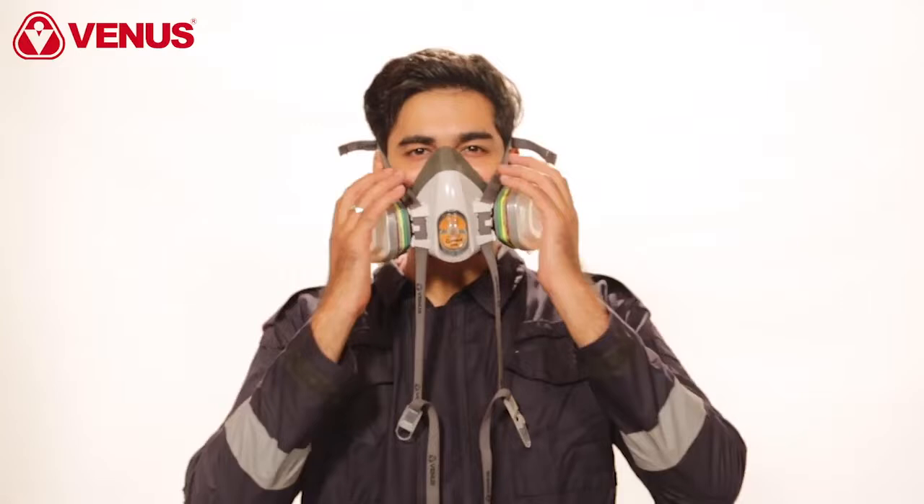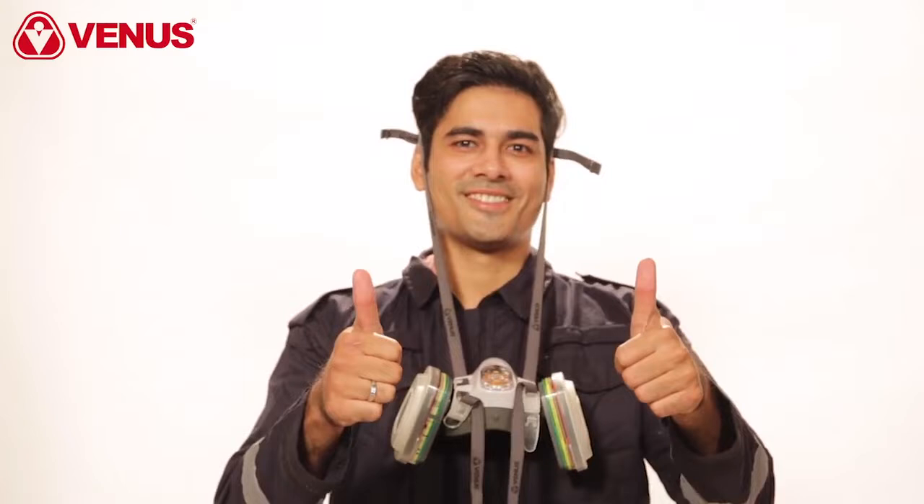The V900 series respirator can also be used in an optional drop-down mode. Please see the user instructions for further details. Buy the all-new Venus V900 half face mask on Amazon and on the Venus website.